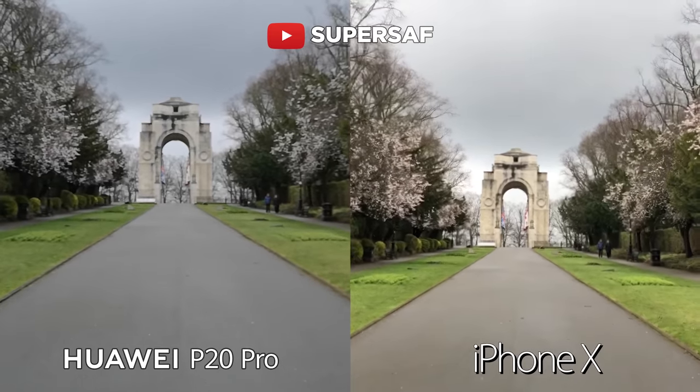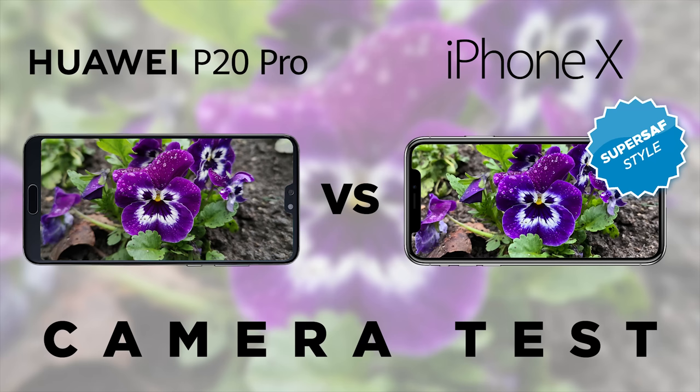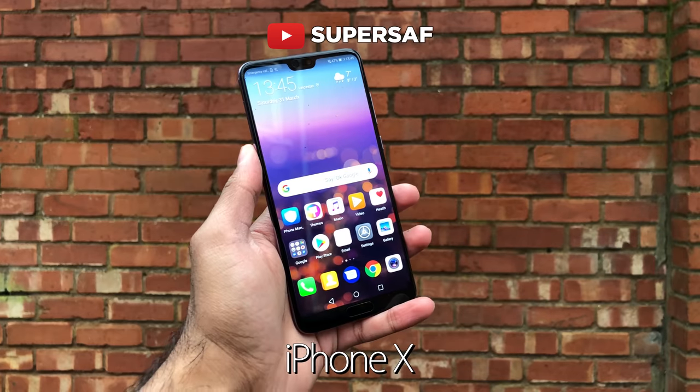Although the 1080p video from the P20 Pro was much more stable, it was very very soft. The iPhone X also has the advantage of 4K at 60 frames a second, which I couldn't really demonstrate in this video since it is at 30 frames a second. So if you are somebody who likes taking a lot of video, the iPhone X is going to be the better option. Autofocus — I think both were similar, very very good and fast.